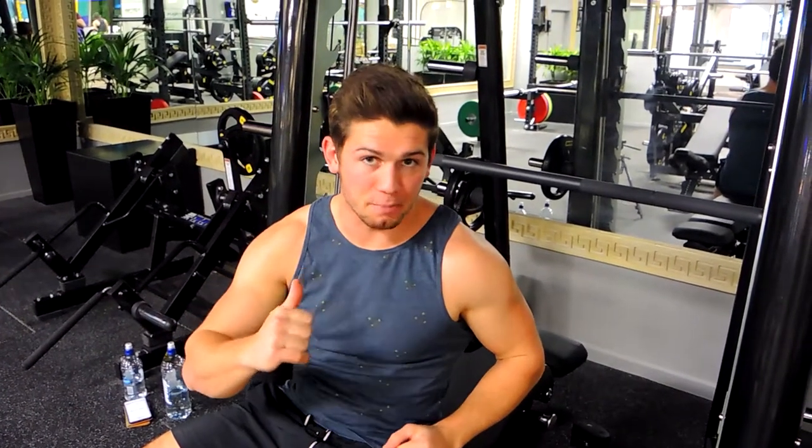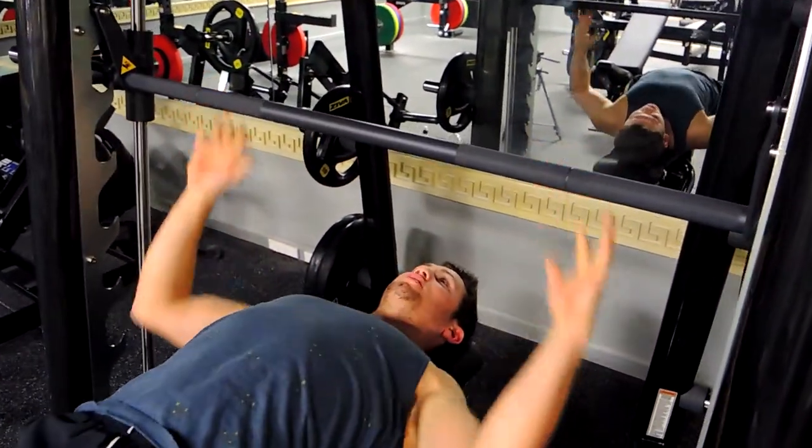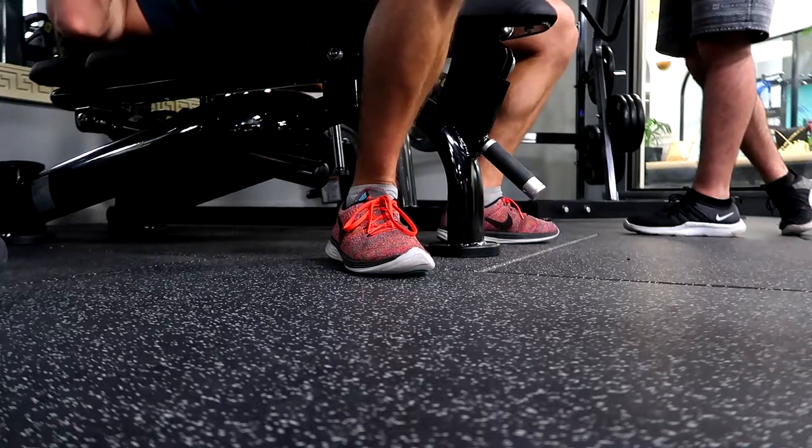This is a Smith Machine bench press. Just like traditional bench press, we're pulling our chest up, our shoulders back, pushing our feet down to the ground, our knees out, so heels are firm on the ground.